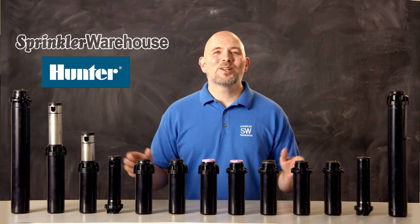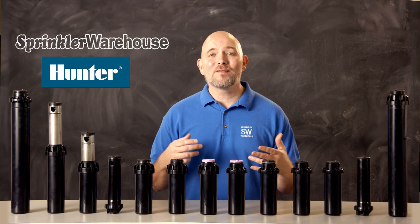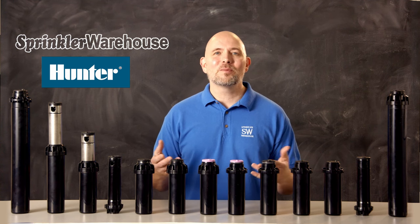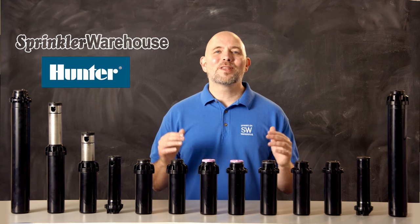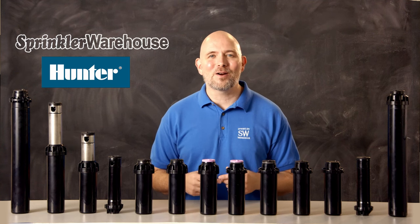Hunter has a lot of choices when it comes to residential rotors. This video focuses on the rotors in the Hunter line that all have a three-quarter inch inlet, so they'd be somewhat interchangeable. We're going to cover the information you need to choose between these rotors so you can get the features you need for your lawn, garden, or flower bed.